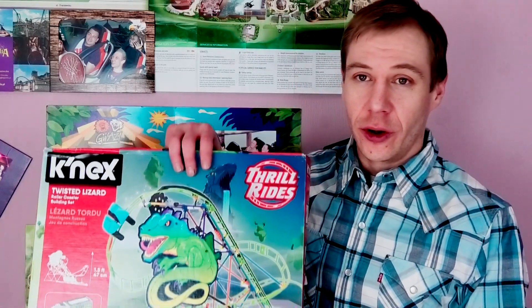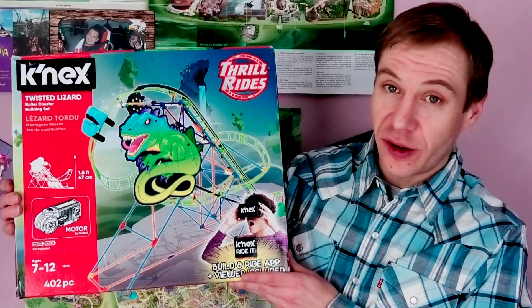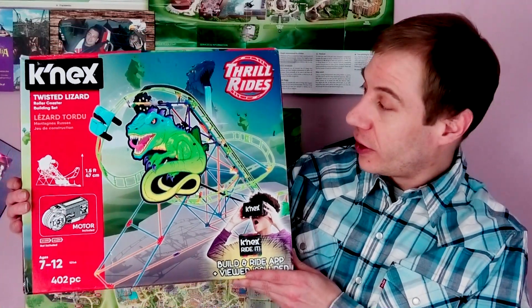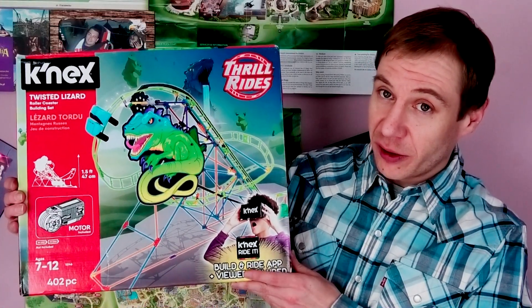Hey there, me Charlie here and welcome to another Go Build. Today we've got this one which is the Twisted Lizard Kinex Roller Coaster. So we'll give this one a go. Cue the music and get building.